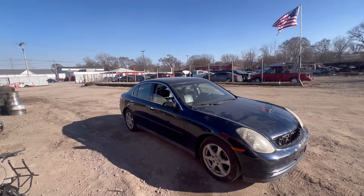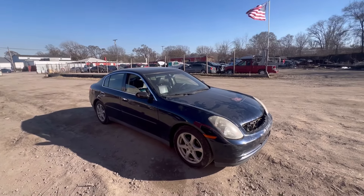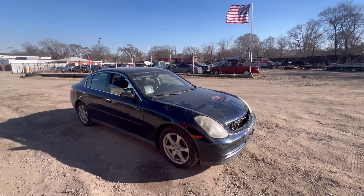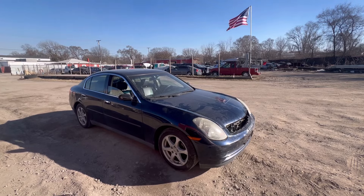Took it for a test drive — everything's all good. Just got to get a front grill for it and it's ready, up for sale.